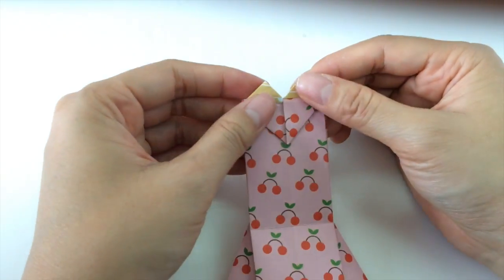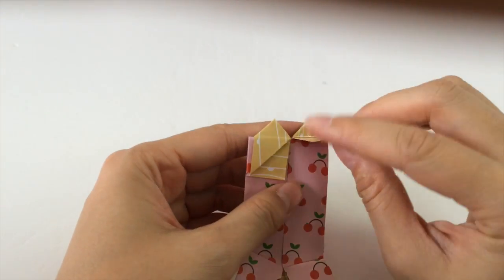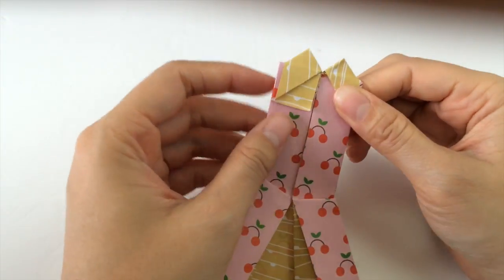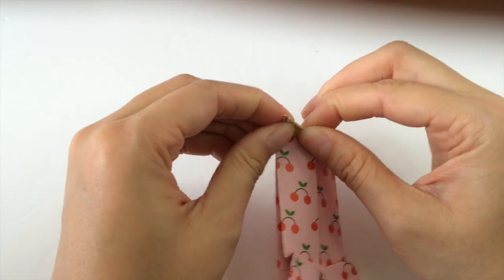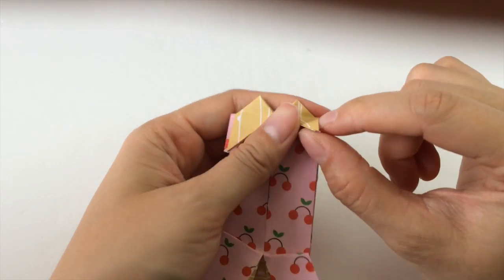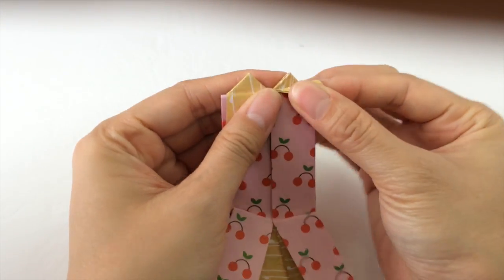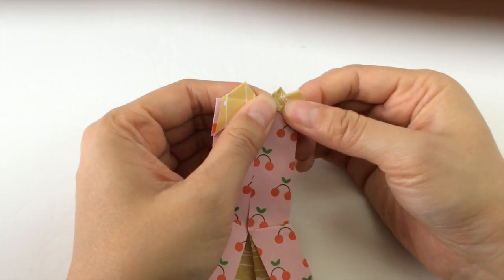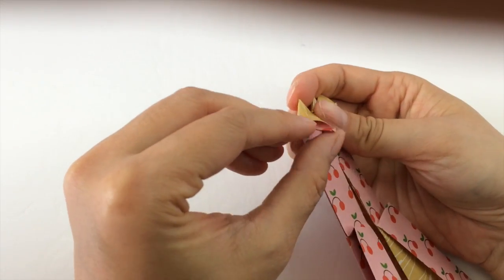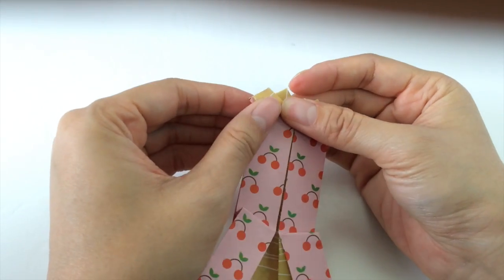Then we turn it back around, and we're going to fold these two flaps underneath and fold them back down. Take this flap, fold it underneath, and fold it back downwards. Next we're going to insert our finger into the slot between the top flap and the second flap, insert it in, and flatten it into a kite shape. We take our other finger and insert it to the other side and do the same thing — insert it between the first and second flap and press it out into a kite shape.